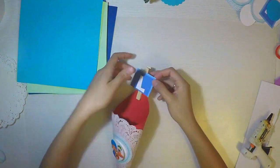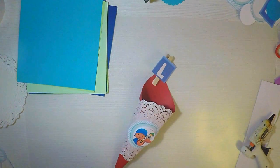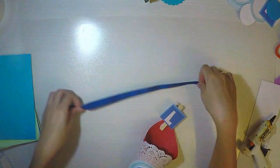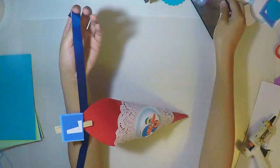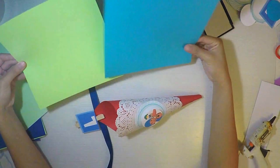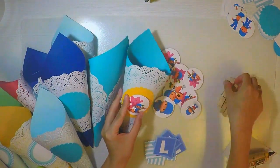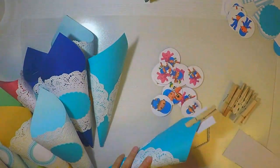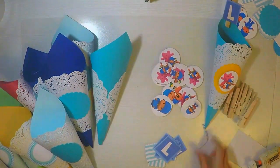Yo lo voy a utilizar para palomitas, cotufa, o como lo llamen en su país: maíz inflado, lo que venden en el cine. Lo más divertido de todo es la pinza de ropa de madera, que me encanta. Es algo que todo el mundo tiene, se consigue en cualquier sitio y son muy económicas. Yo compré unas 12 pinzas de madera por menos de 0,50 céntimos, y lo que hago es adornarla con otro printable.